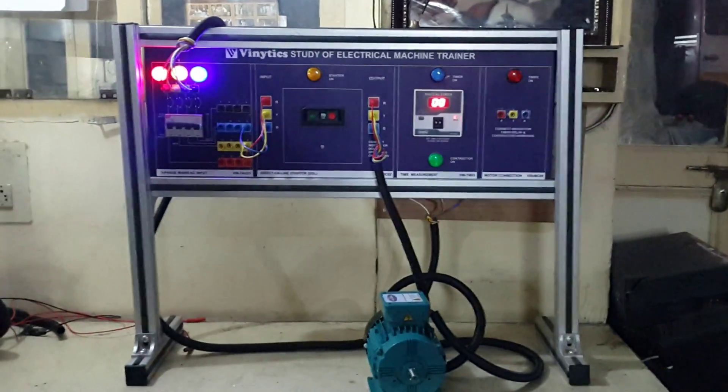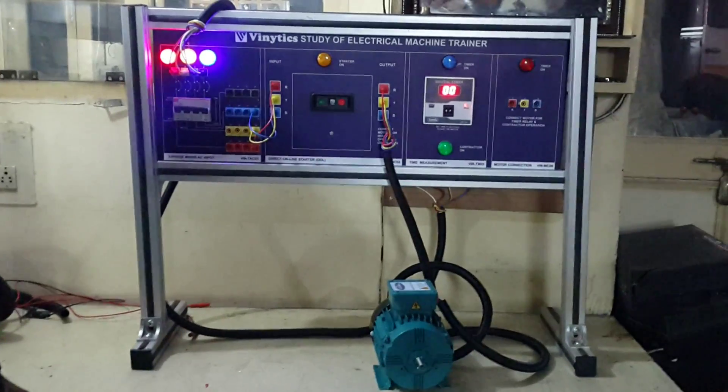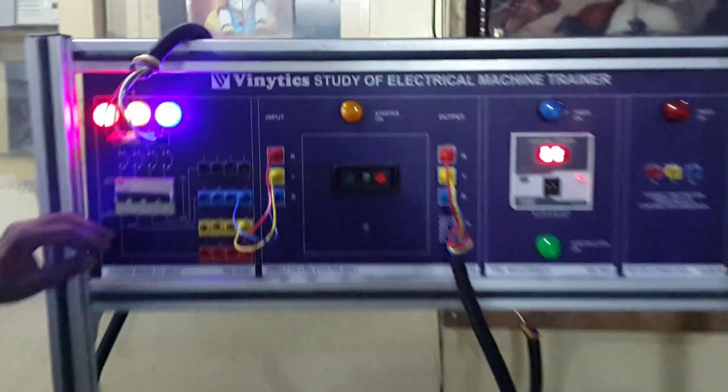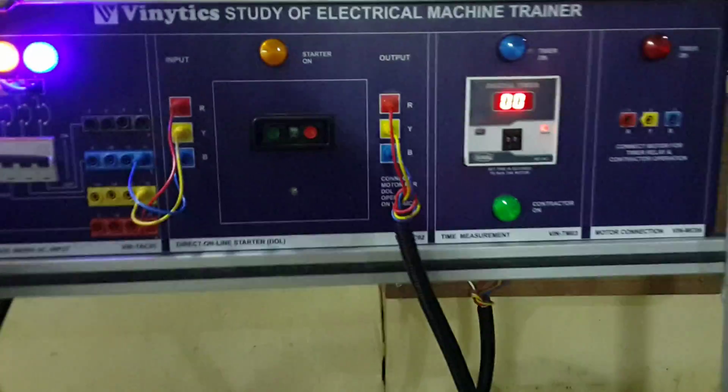First of all, we have switched on the three-phase MCB. Now, as you can see on the DOL starter, it is marked as off. To switch on the DOL starter, you have to push the green button.